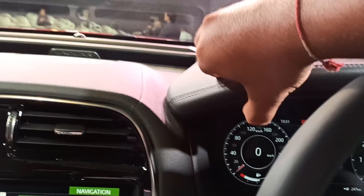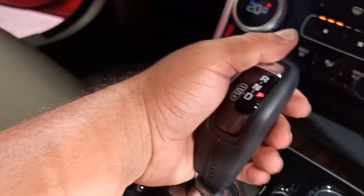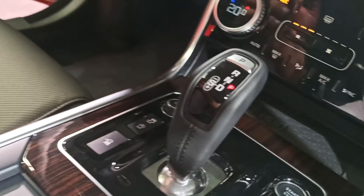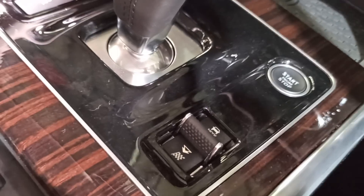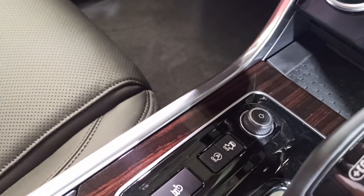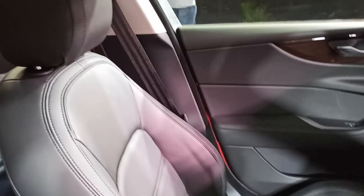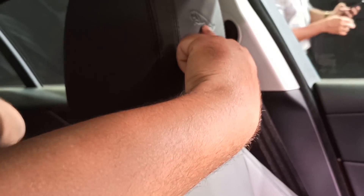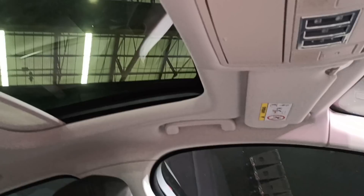You've got soft touch materials here. The interior is quite classy and easy to use. This shifter feels substantial in the hand. You've got wood trim here. You can change driving modes and there's a start-stop button. Volume controls are here too. Look at the Jaguar — the pouncing Jaguar insignia here. And this is the sunroof.